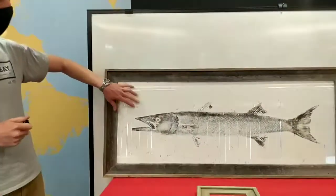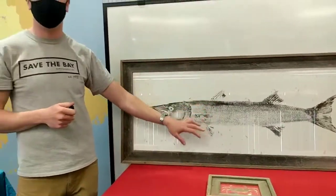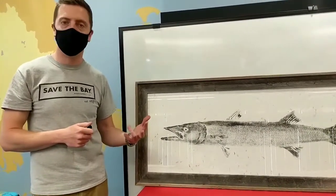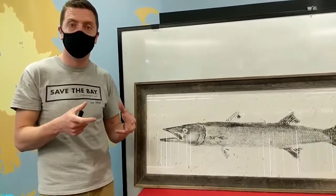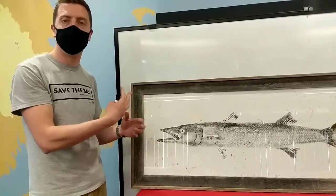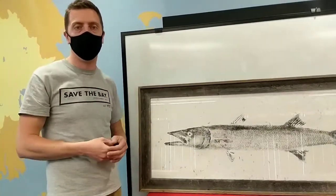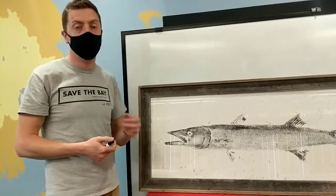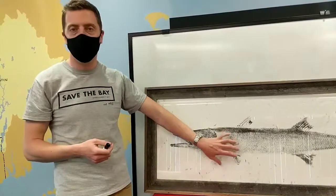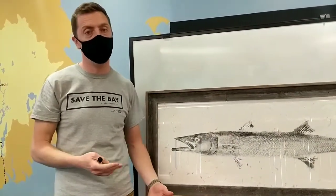Sometimes artists will also include what the fish eats. If this were a striped bass, I know they eat squid, bunker, pogey, mackerel, and things like that. So if you have some of the bait fish, you can paint those and press them onto the scene to make it look more active, like the fish is actively hunting. There are lots of things you can do to make it your own. That's what I'm going to show you today — how to make your own Gyotaku at home, maybe not with a four-foot barracuda, but with supplies you might have lying around the house.